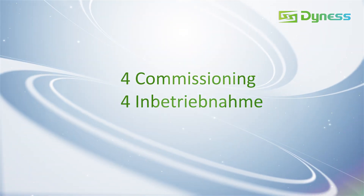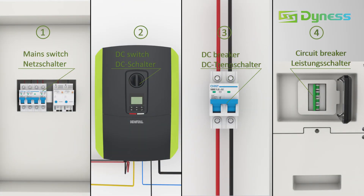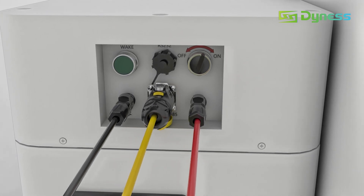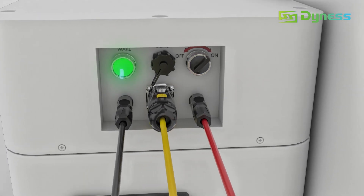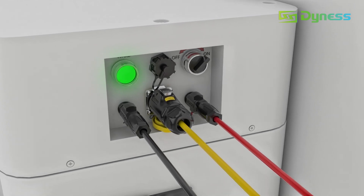Step 4: Commissioning. Turn on the switches in turn. Afterwards, switch on the power on the BDU and long-press the wake button for 10 seconds until the indicator light turns on.